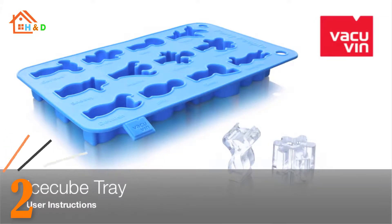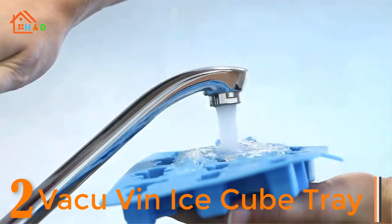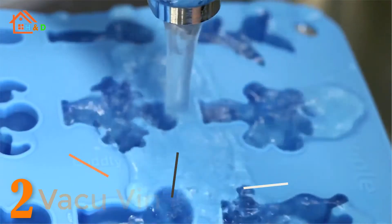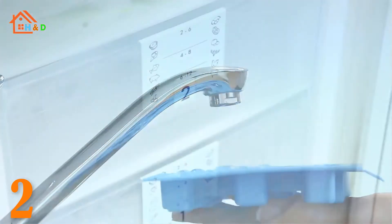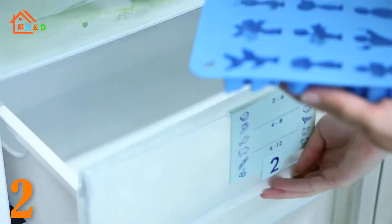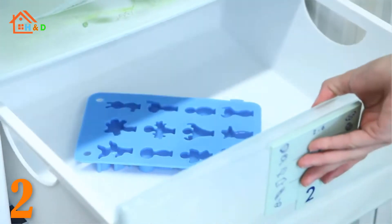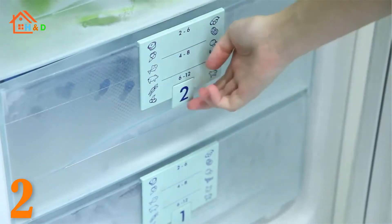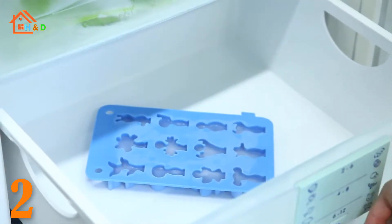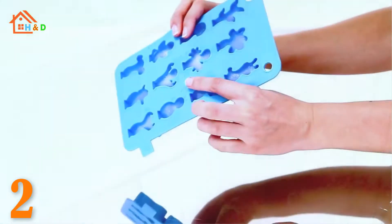At number 2 we have the best Vacu Vin ice cube tray. The Vacu Vin party people ice cube and baking tray is for ice cubes, tiny cakes, candies, and more. It is made of food safe silicone. Use it in the freezer and oven. It is dishwasher safe. The tray is so flexible it can make getting it into the freezer tricky, but the flex does allow for easier removal of ice. These are good sized ice cubes compared to other silicone ice cube trays. They are easy to remove and none of the cube breaks off upon removal.